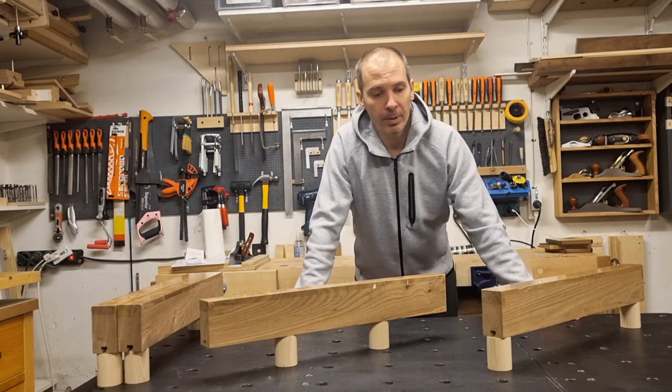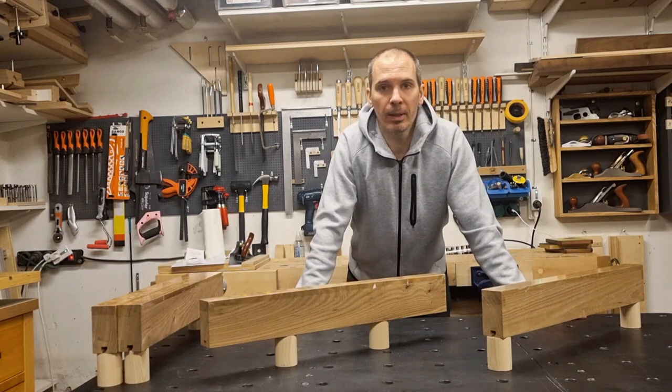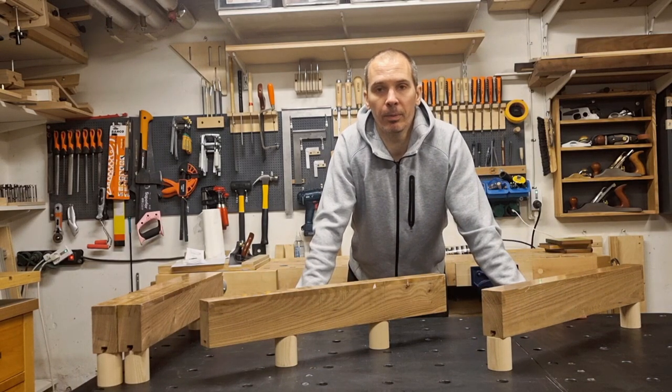I will start by showing the basic function of these and how I use them in different kinds of glue-ups, and then I will give some hints and tips if you want to build your own.